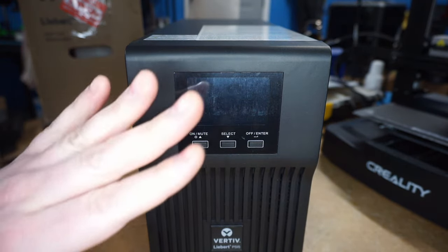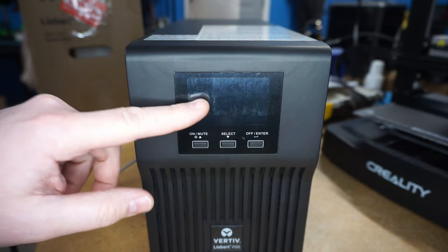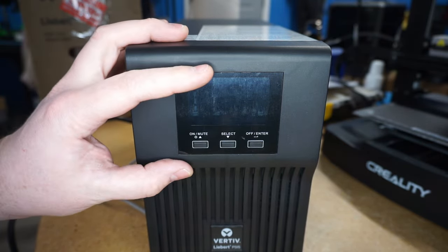I'm just recording this quick video here to show you guys how to change the sensitivity setting on these battery backups, in case your power is making the switch on and off battery excessively.